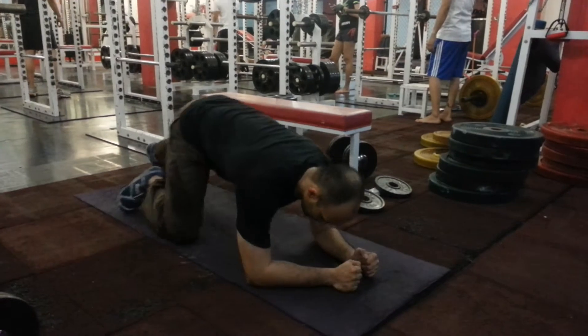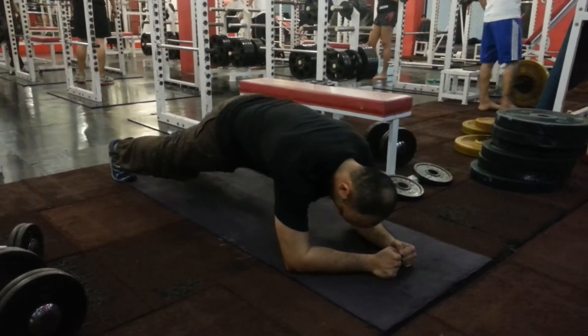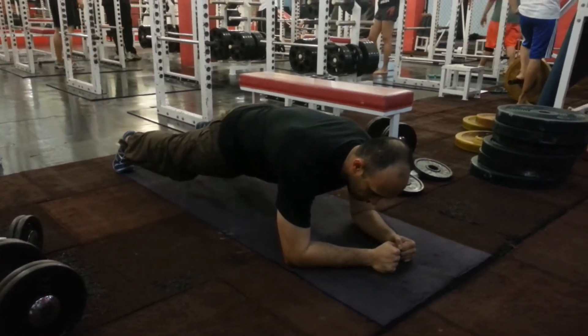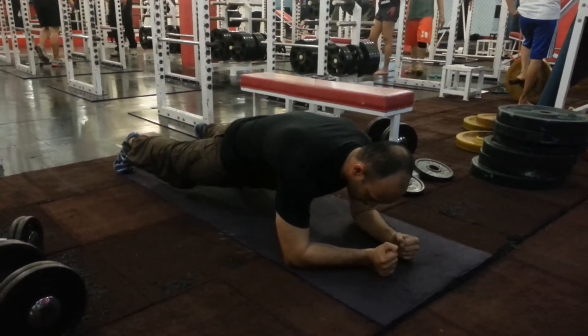When you're in the plank position, instead of keeping your feet together, you can spread your feet. You use your toes to claw to the ground and then squeeze your glutes as you push the tailbone down.